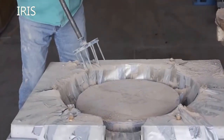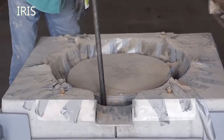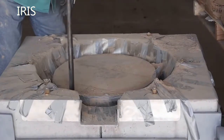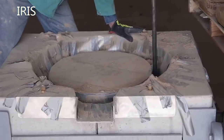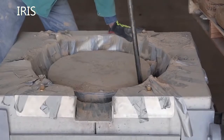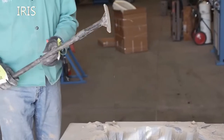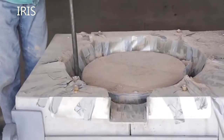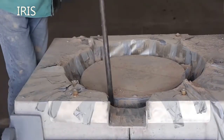Now that the next layer of refractory has been installed, we use the forking tool to de-air the mix and settle it before we start ramming. This is very important to knit the layers together. Three passes will be made around the crucible. After three passes with the de-airing tool, we then use a ramming tool contoured to fit around the crucible — again, three passes will be made.